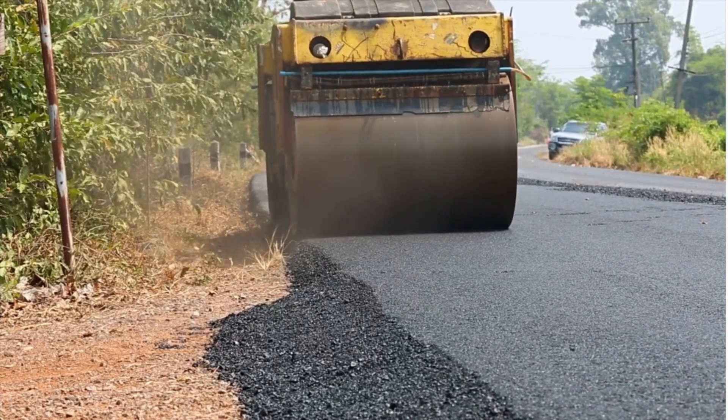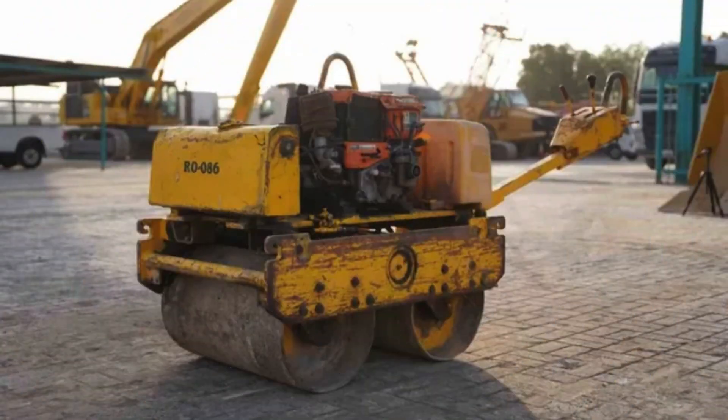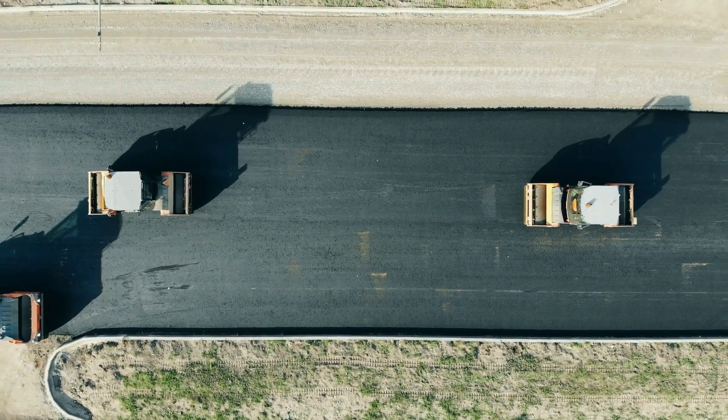While not suited for large infrastructure projects, hand-operated rollers are essential tools for small-scale compaction. Like, share and subscribe for more real-world construction equipment insights.